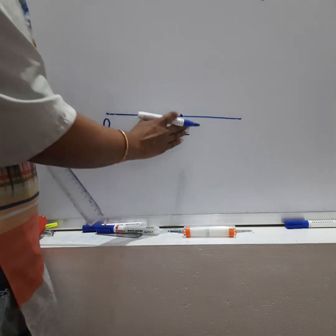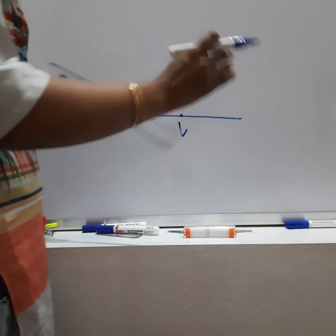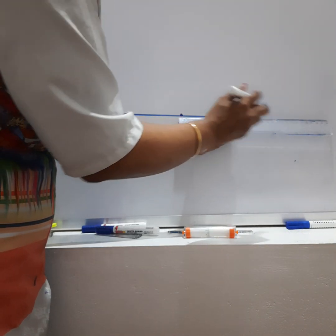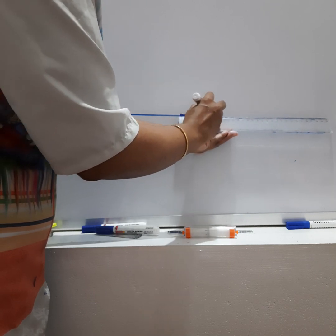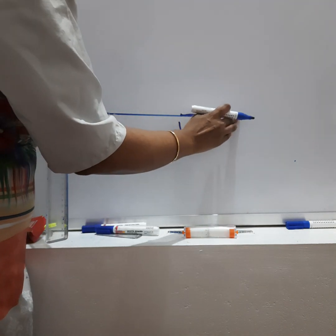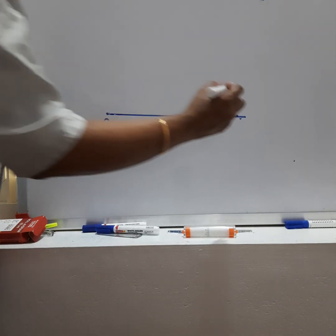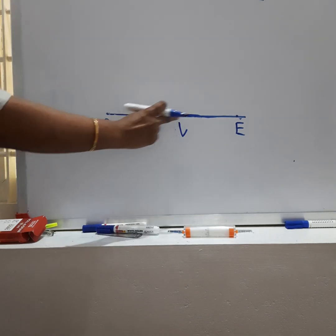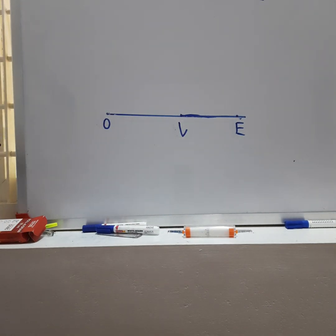I'll name this point V. From V, since the abscissa is 60 mm, I need to take 60 mm from here. So this is my point E. This is my transverse axis distance, this is the distance of this curve, and the double ordinate is given as 120 mm.